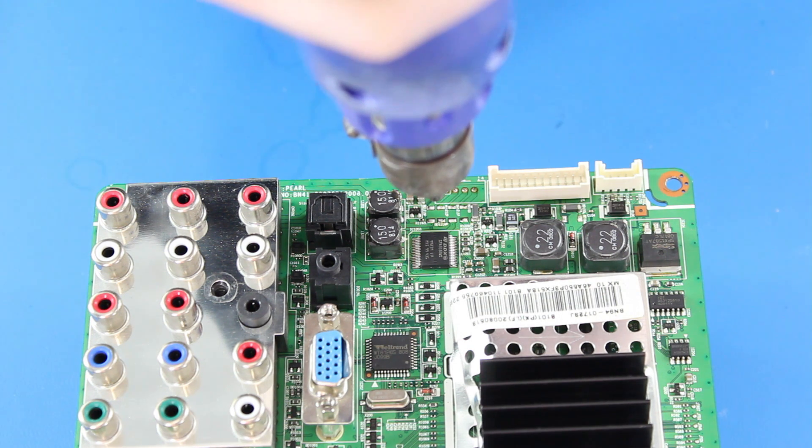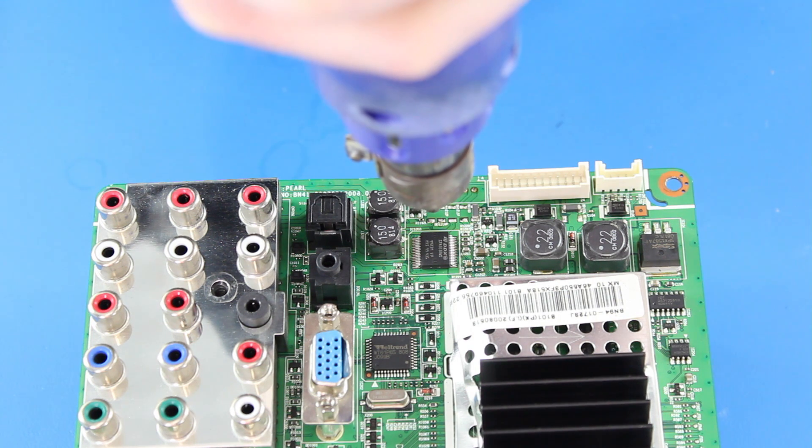I am holding the heat gun a little bit higher above the chip because if I were too close, it may cause the chip to move.